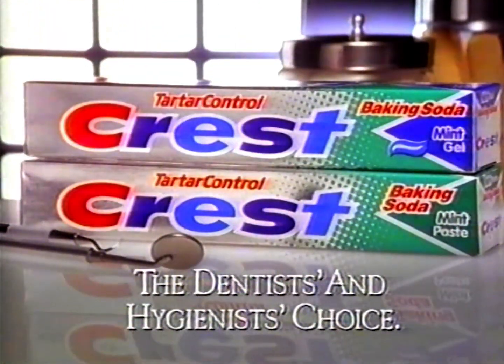So I brushed with tartar control Crest with baking soda and my next visit's great. I finally cleaned up my act. A smart choice from the dentist's choice.